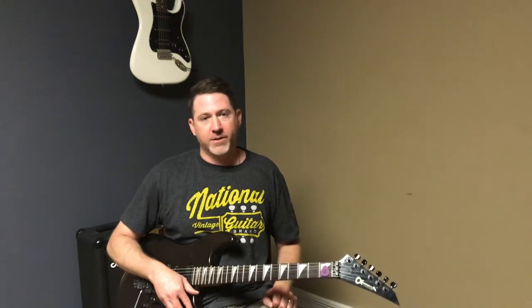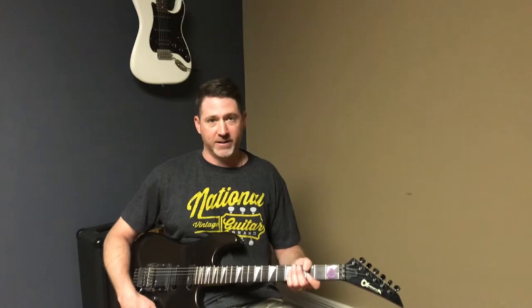So 25 years ago, I started putting together a DOD pedal board and I bought three out of the six pedals and never finished it. I would love you guys to help me figure out what other three pedals I should add to it. I want to keep them all DOD, the FX series.